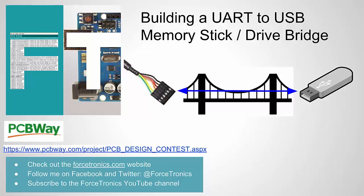Before we get started I want to mention PCBWay. PCBWay is where I get all my PCB boards and they're having a great contest for makers.